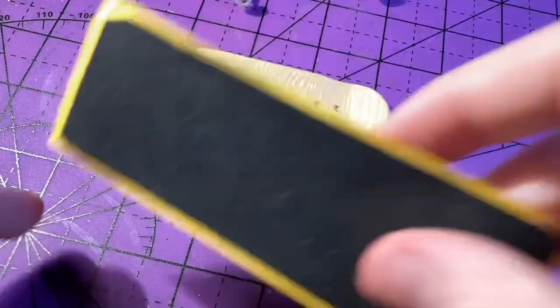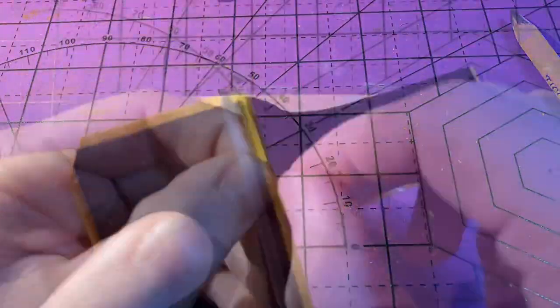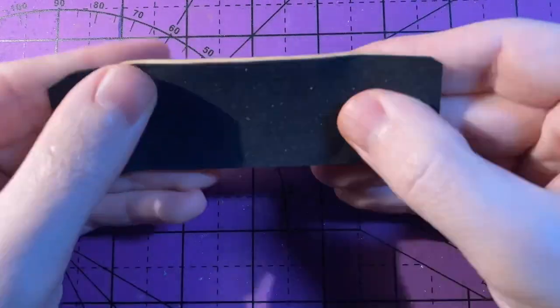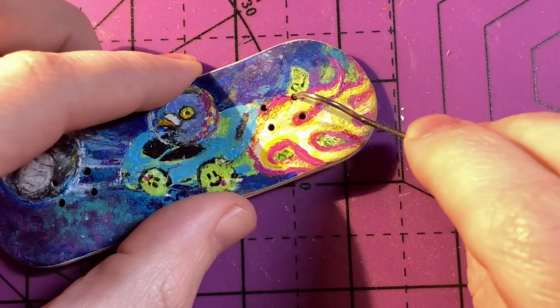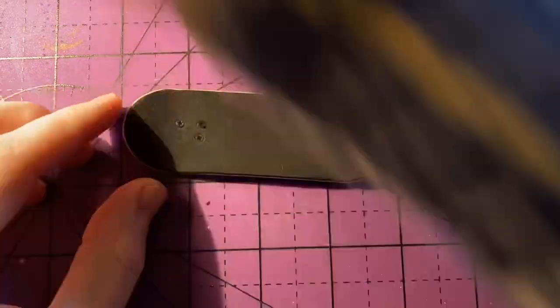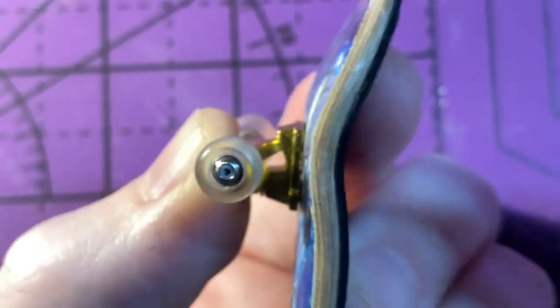One of the last steps is to grip up the board with a sheet of foam grip tape that was included with the skateboard.